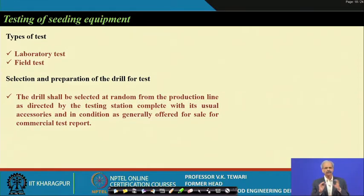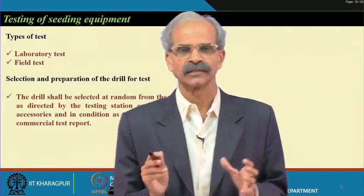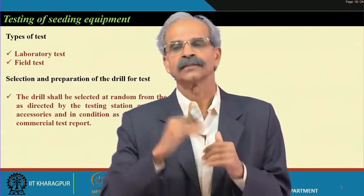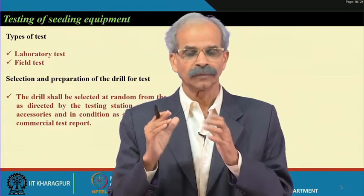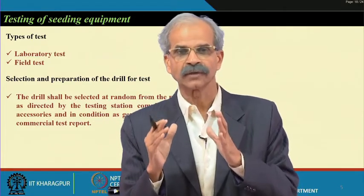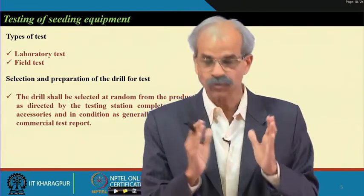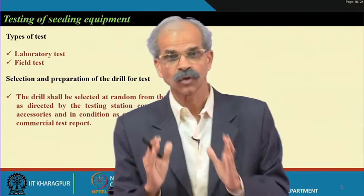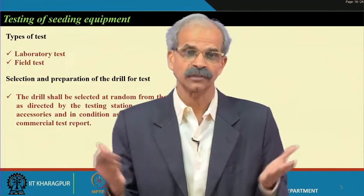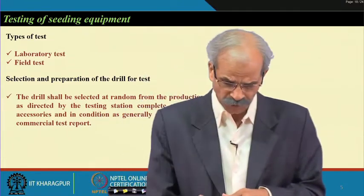Testing of seeding equipment: what are the types of equipment testing we do? We do laboratory tests and field tests. In the laboratory we will like to do certain tests and see what happens; in the field we will conduct tests and see what happens. Once we confirm — as a designer, as a tester, or as a certification agency — your certification may allow the government to give some subsidy or allow the manufacturer to produce this in large numbers. It is very important to pick up how you do this.